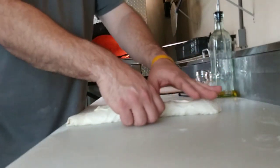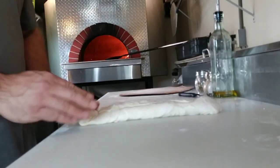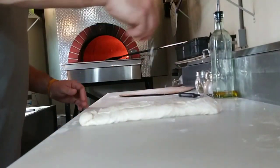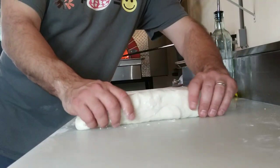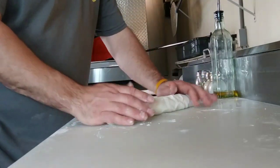The dough is nice and sticky right now — it's raining out so our humidity is way up, moisture is high outside. The dough is real nice and sticky today. A little bit of flour so it's not sticking, and that's it — closed up.